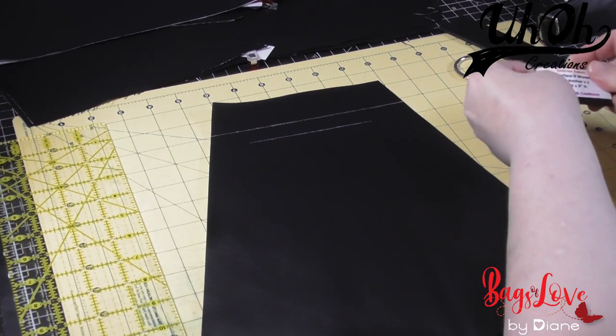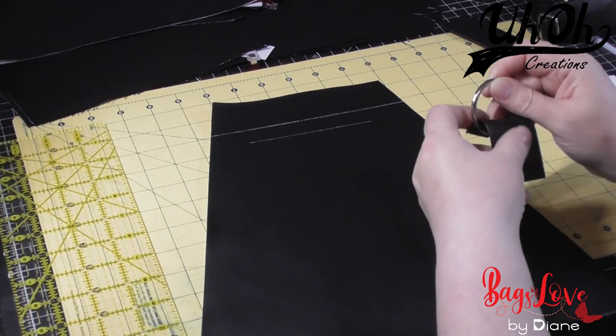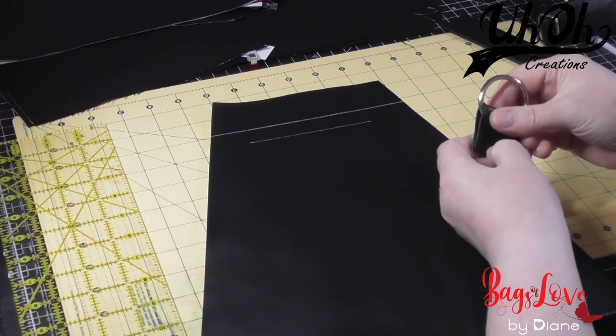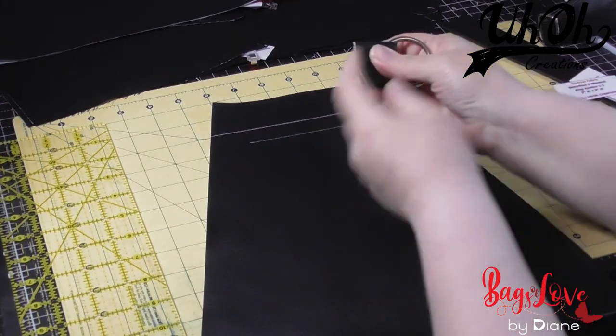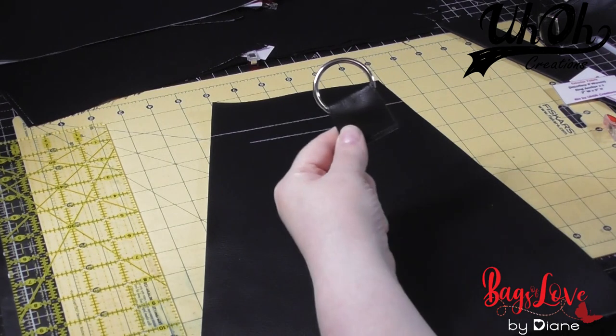Then we get the ring anchor, fold it in half with the ring inside like so, and just need to baste stitch across there. I'm not even going to pause filming while I do it — it's going to be that quick. So that's it, basted. I'm just going to snip the loose threads.